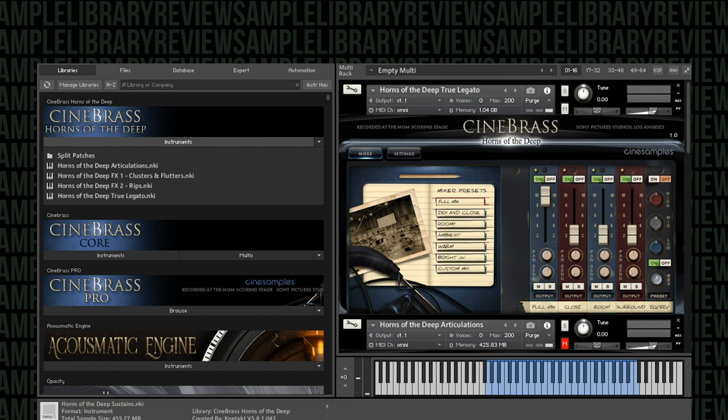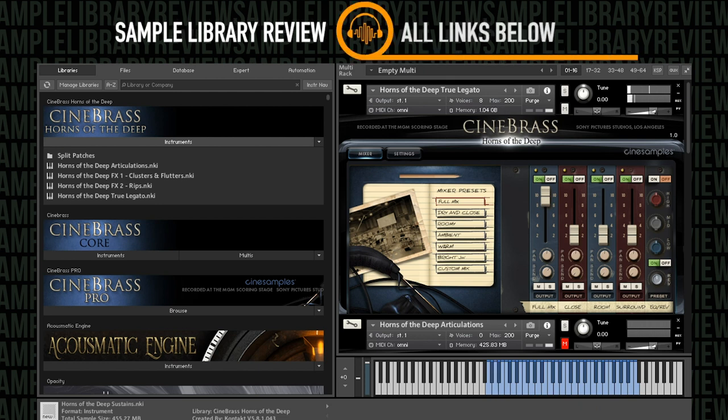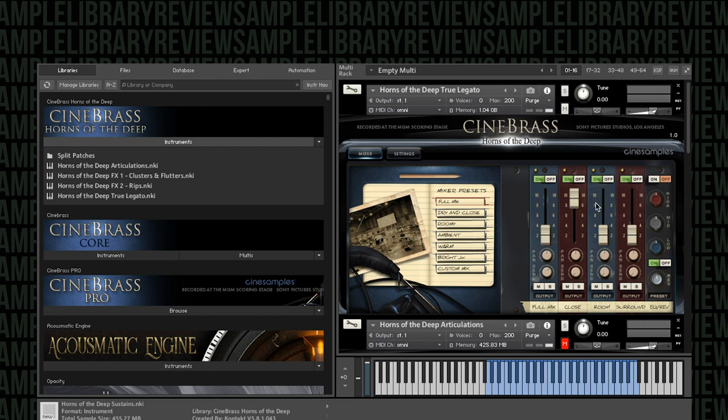Here's the true legato — I'm just going to mute my mic and we'll listen to playback of that. Yeah, it's got a nice resonance to it. As you can see, we've got that CineSymphony mixer right here. We've got the full mix, which I believe Tim created. He always creates such beautiful mixes for these libraries.